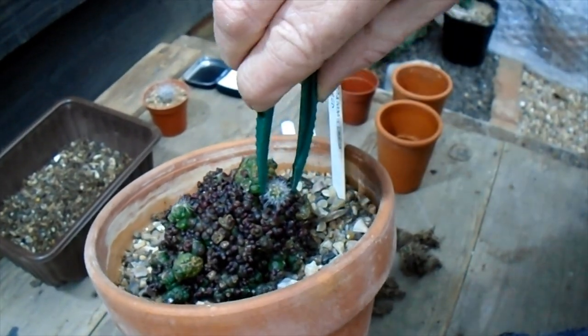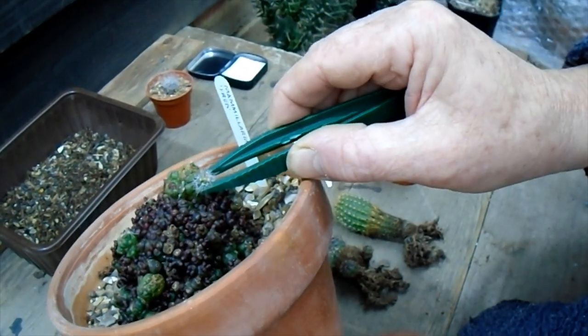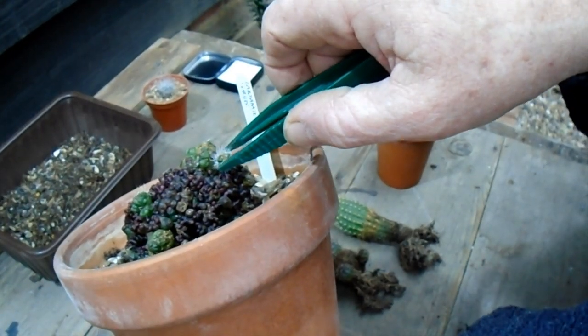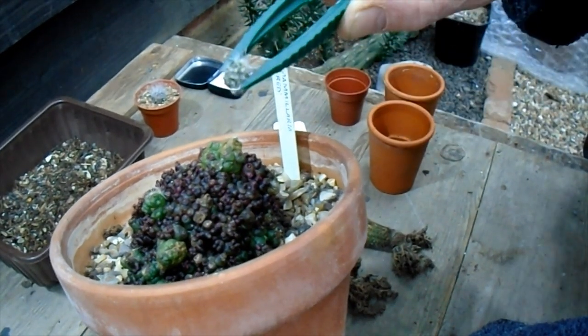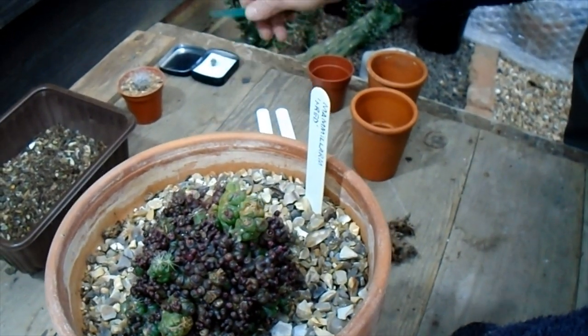So what I'm going to do is take this reversion off — it might be a bit small, it might not survive yet, but I'm going to take it off and get it off without damaging it. There we go, and I'm just going to leave that to rest for a week or so.